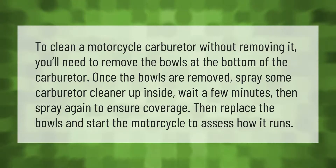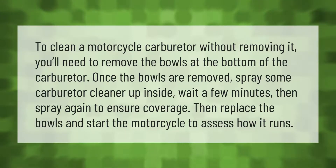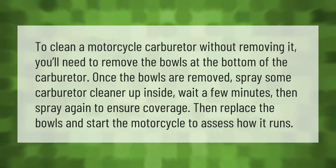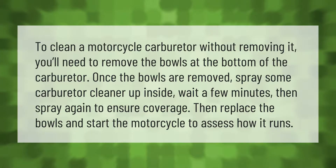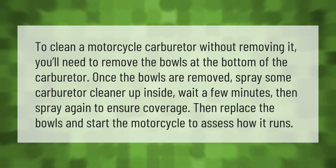To clean a motorcycle carburetor without removing it, you'll need to remove the bowls at the bottom of the carburetor. Once the bowls are removed, spray some carburetor cleaner up inside, wait a few minutes, then spray again to ensure coverage. Then replace the bowls and start the motorcycle to assess how it runs.